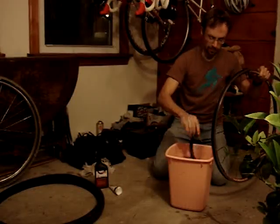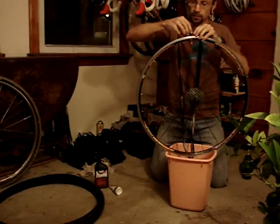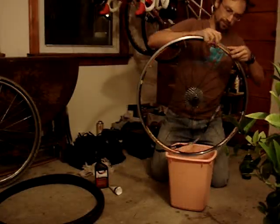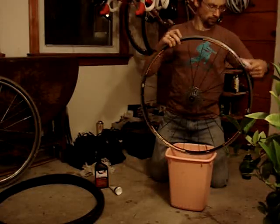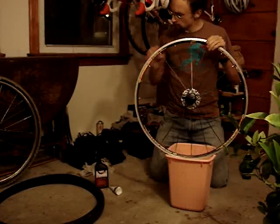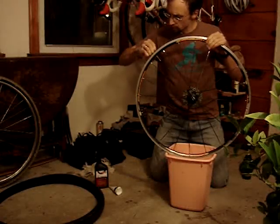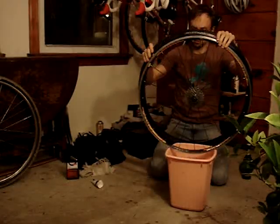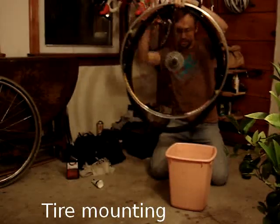You want it to be evenly distributed and well centered. Put a little tension on it — sight all around, keep looking to make sure the rim strip is nice and centered. You want to start opposite the valve stem.